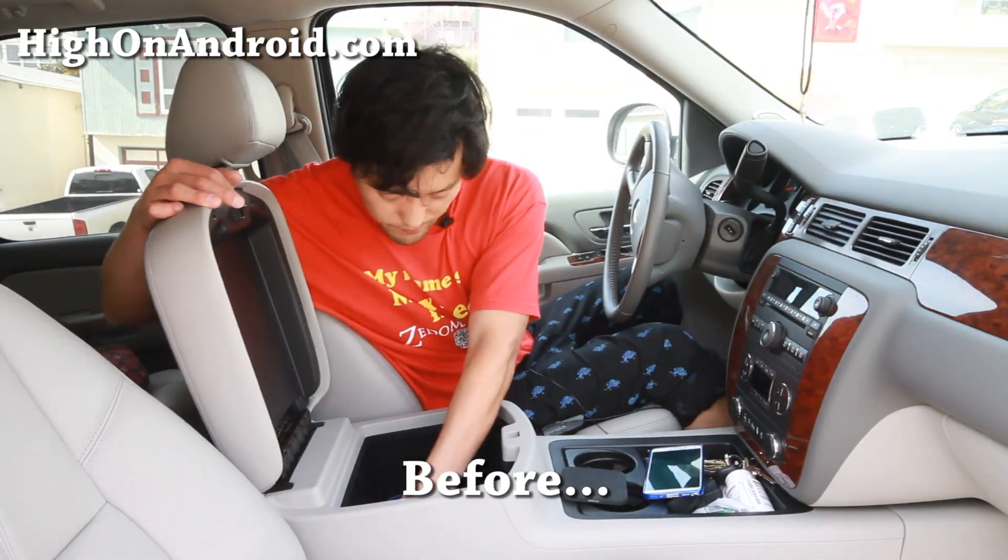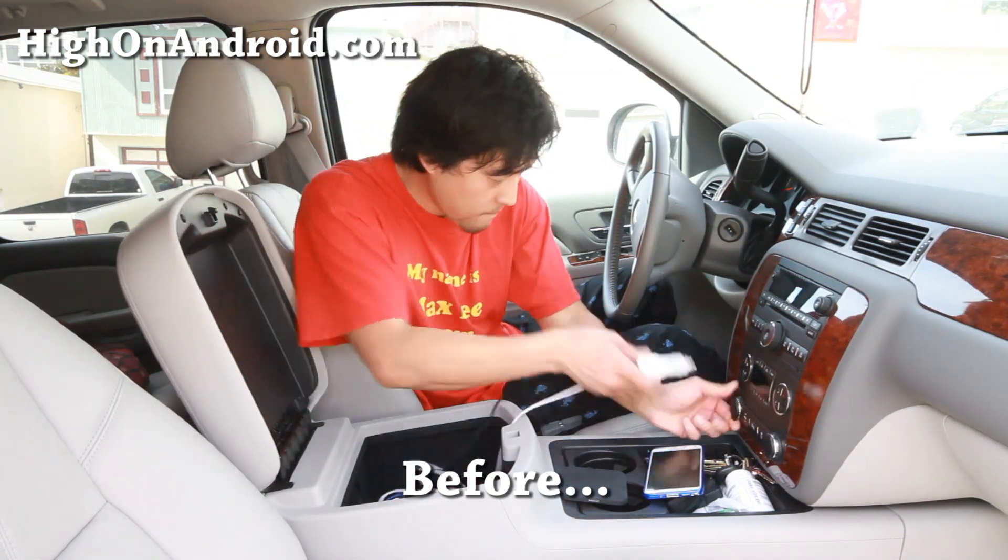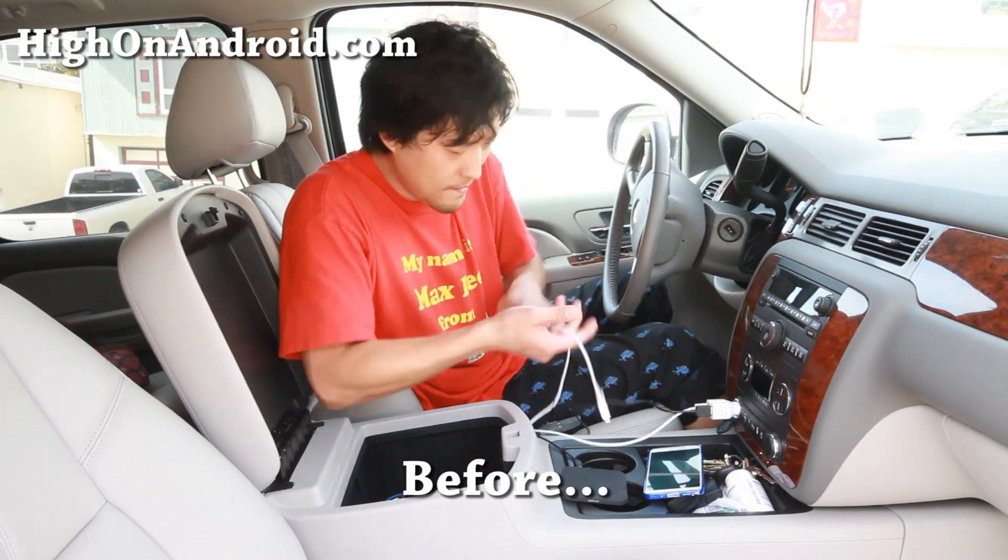Third, how much simpler is it when you can get into your car without fumbling with wires? What if the bad guys are after you? You can still charge your phone quickly without any downtime.